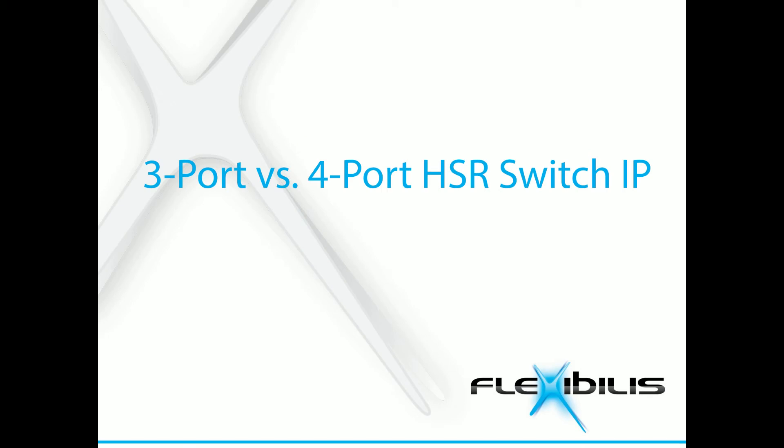FRS is an HSR PRP Ethernet switch. It is freely configurable from 3 to 8 ports. However, at least a 4-port FRS is highly recommended. Next I'll tell you why.